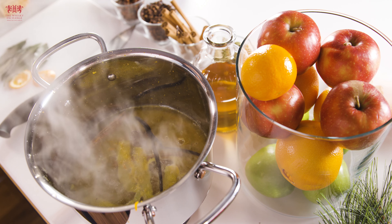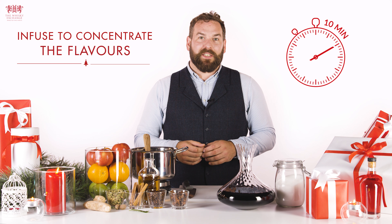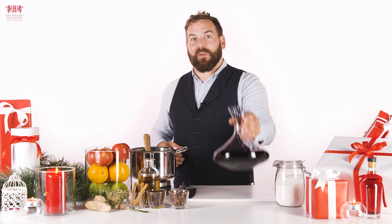Leave this to infuse for at least 10 minutes. This will give you a wonderfully intense syrup and the perfect base to add your red wine.